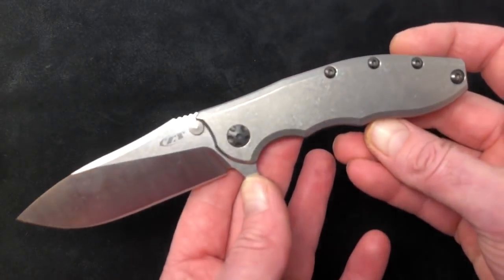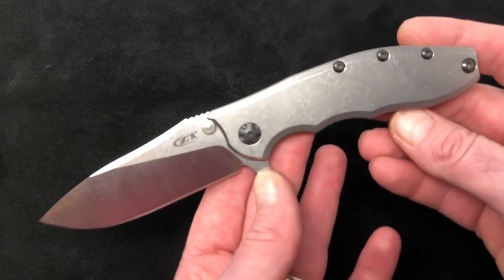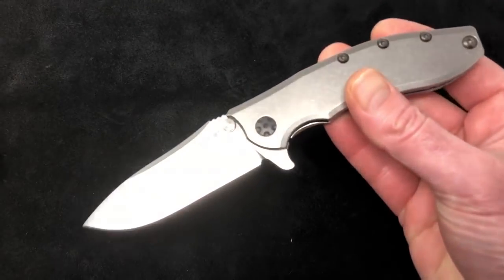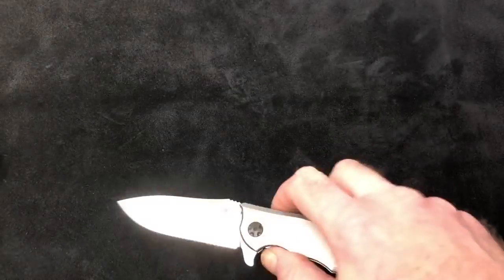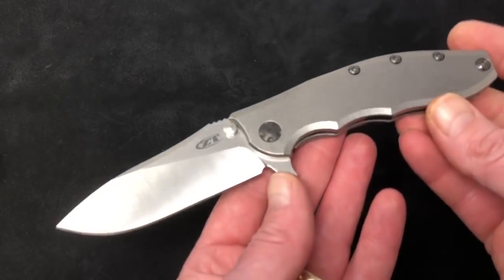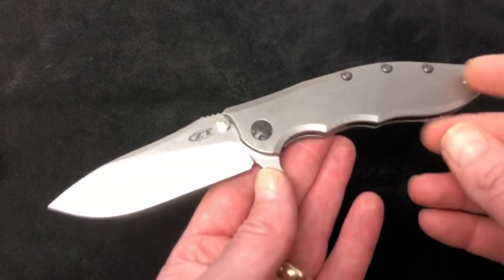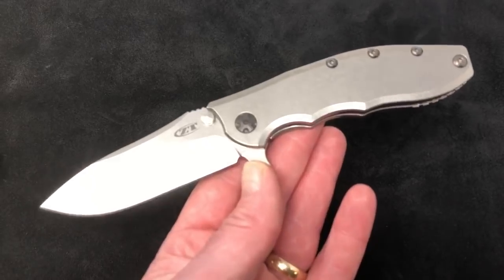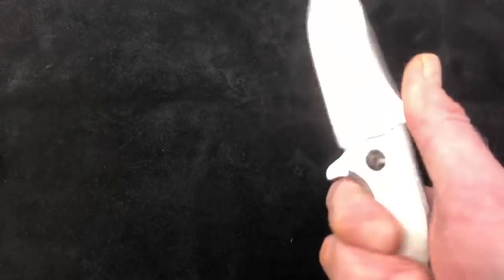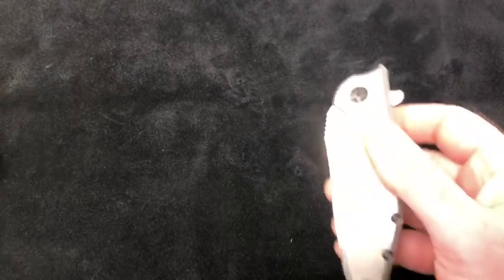It's also overdue on our end — we should have done this overview weeks ago, but our first batch sold out so fast we couldn't do an overview. We just recently got in the second batch. The 562 CF has been one of our biggest sellers ever of all time, and the TI version is something a lot of people have asked for. A lot of people love a full TI knife, and next is just how smooth it is.